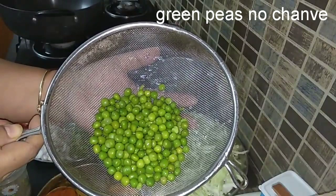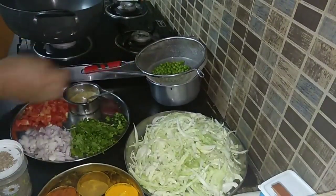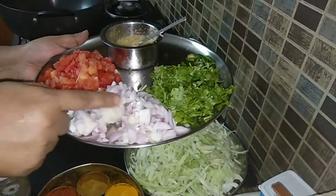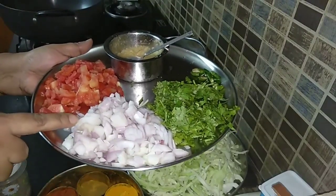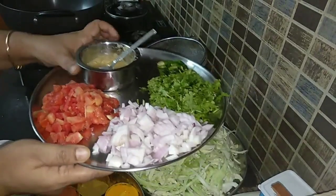Green peas — half a cup of green peas, I have boiled and kept aside. 1 onion finely chopped and 1 tomato finely chopped.